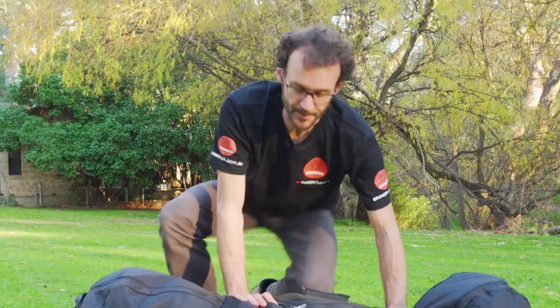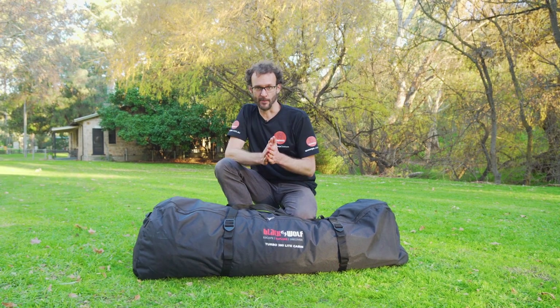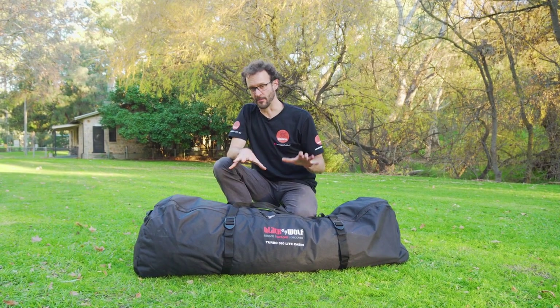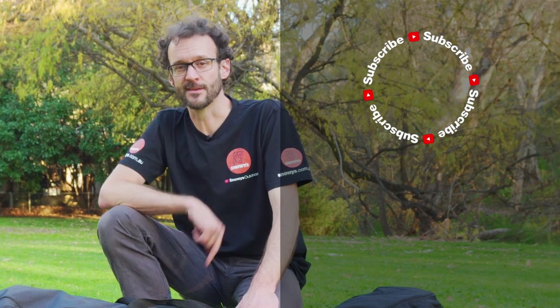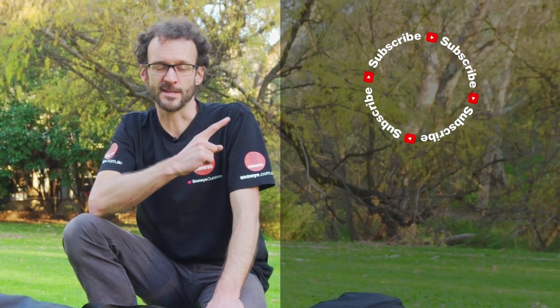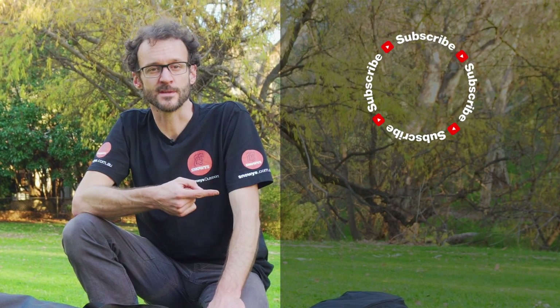That is how you set up and pack away the Black Wolf Turbo Light 380 Cabin Tent. It's an awesome two-room family camping tent, or even a slightly bulky option for four-wheel drive touring. You can grab one online at snowys.com.au at their lowest prices every day. If you've got any questions, let us know in the comments below, and subscribe to the channel for more great content or check out other Black Wolf Turbo videos.